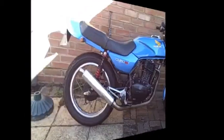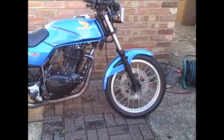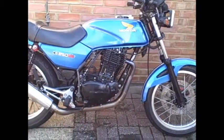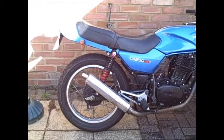I'll just turn it round, and here it is from the other side. I think it looks almost factory built.